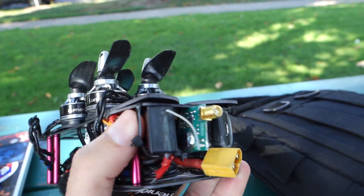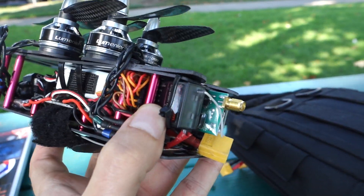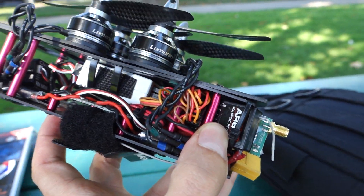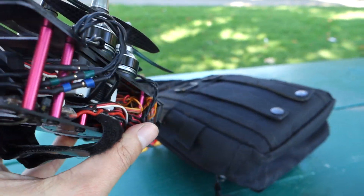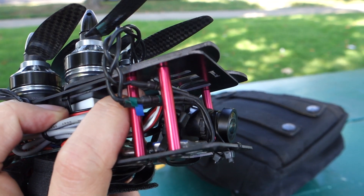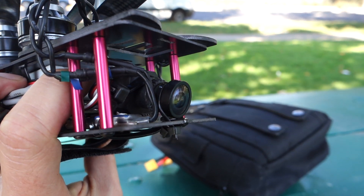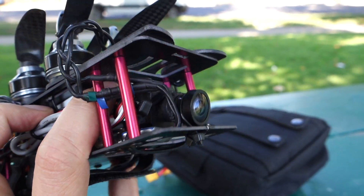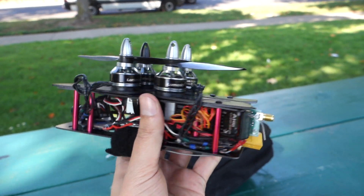I've got a 600 milliwatt transmitter for the video, a six-channel Spektrum receiver with a little bit of diversity, got a NAZA in there — may swap that out with the new CC3D I picked up — as well as the FatShark tuned CCTV camera, that's the 600 TVL, looks pretty good. And this whole package is 440 grams.